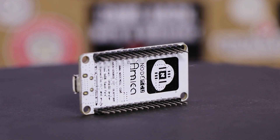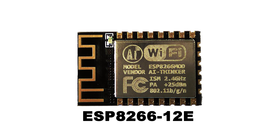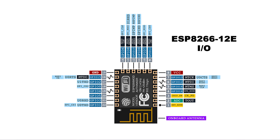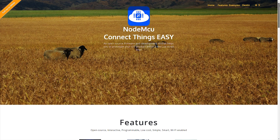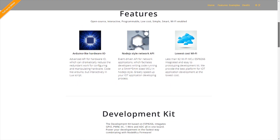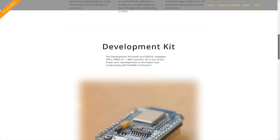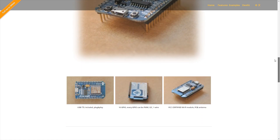So what exactly is NodeMCU? To put it simply, NodeMCU is a pairing of firmware and hardware based around the ESP8266-12E module, which is a low-cost, Wi-Fi-enabled microchip with a full TCP/IP stack and microcontroller capabilities. Originally, the developers only tied the term NodeMCU to their open-source firmware, which ran on the ESP8266-12E-based development kit. But as time went on, the name NodeMCU became synonymous with the development board.